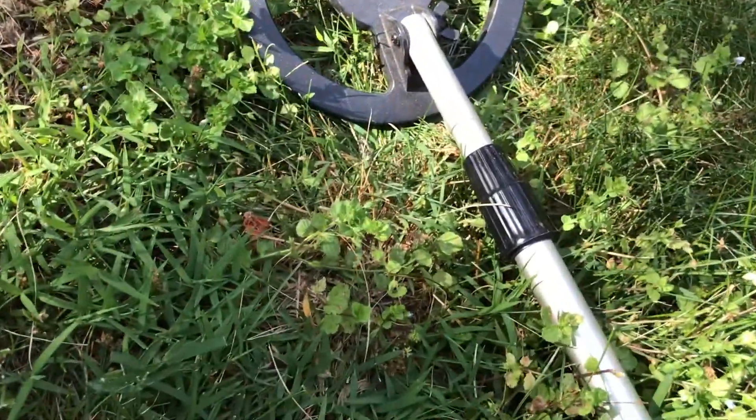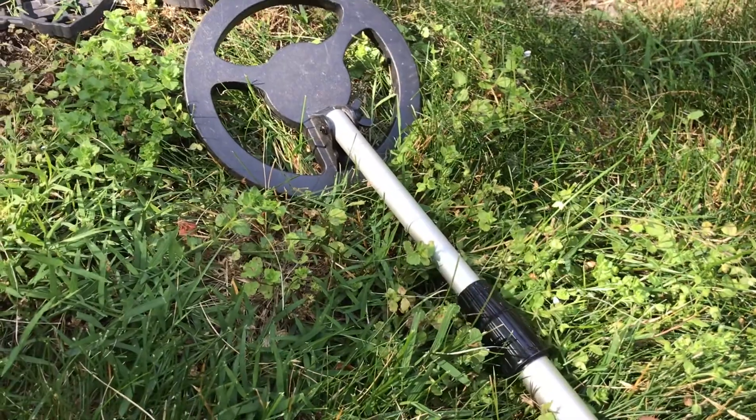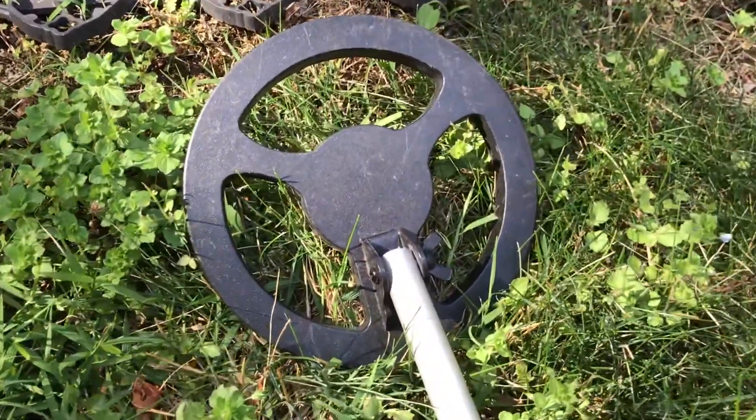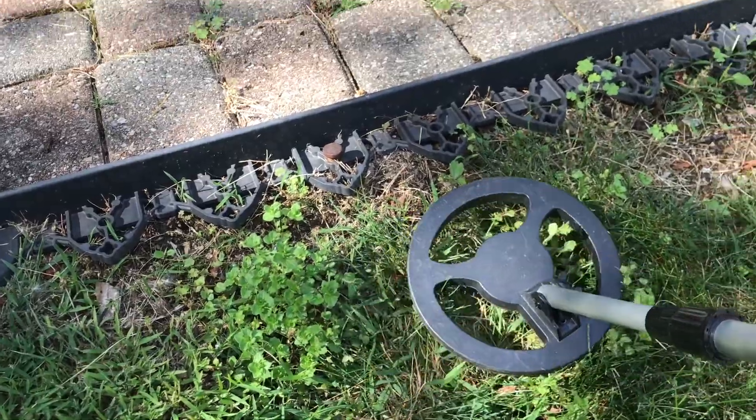In addition, there's the extension here on the end which can shorten and lengthen the pole. And the disc has its own adjustment so you can help keep it flatter toward the coil towards the ground.